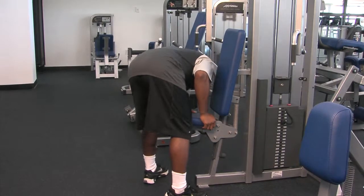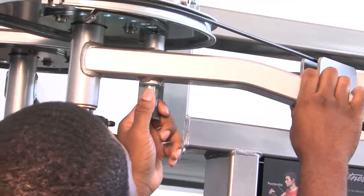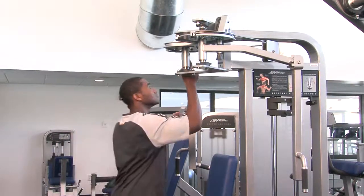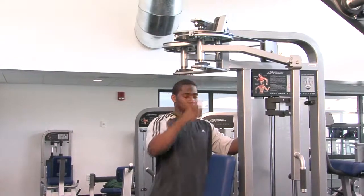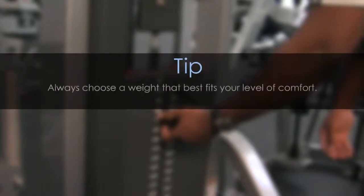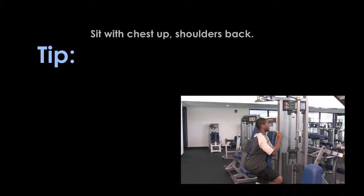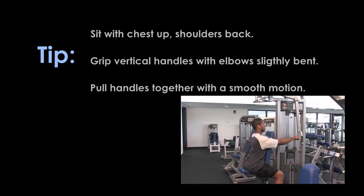Adjust seat height so elbows are slightly below shoulders. Adjust start position using the overhead range of motion adjustments for each arm. Sit with chest up, shoulders back, and grip vertical handles with elbows slightly bent.